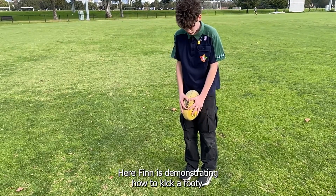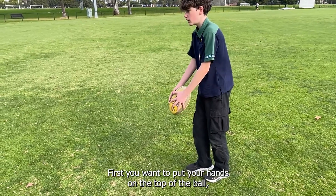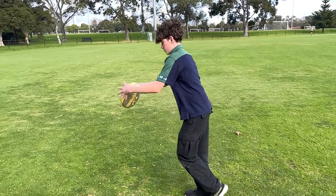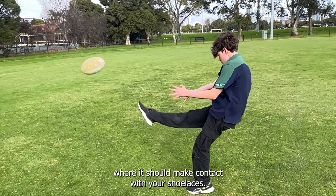Here Finn is demonstrating how to kick a footy. First you want to put your hands on the top of the ball, point the ball downwards, and then drop it onto your foot where it should make contact with your shoelaces.